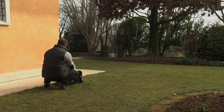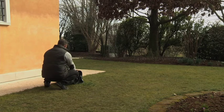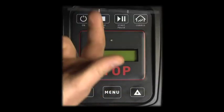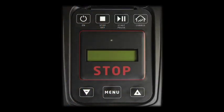The robot automatically returns to the automatic working mode. Lift the robot by the handle and transfer it to the charging station. Press on and wait a few seconds until charging appears. The robot charges and waits for the next program working cycle.